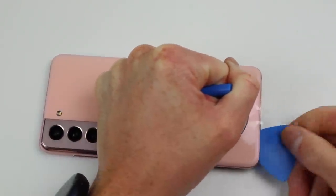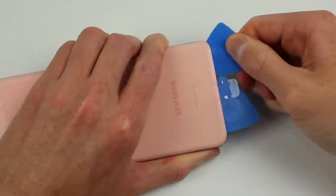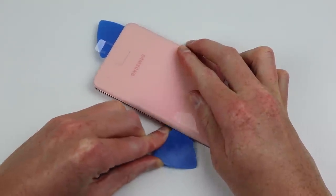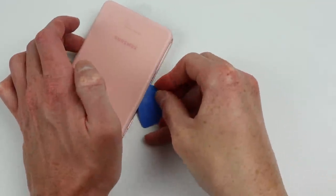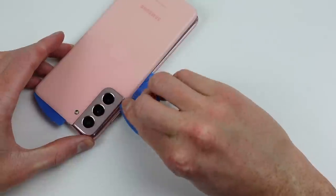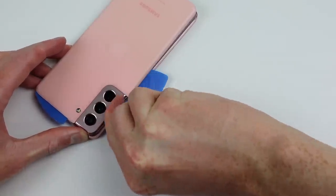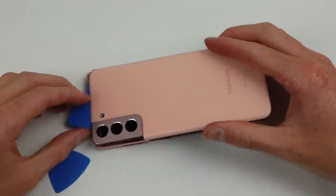I am happy to see the return of the plastic back. There is a common belief that glass is premium, however I disagree. This plastic back won't shatter when you drop the phone, and from a repair perspective it's safer to work on as you won't have glass flying around everywhere when trying to open the phone — which could end up in your fingers or eyes. With the adhesive separated we can remove the back panel from our second S21.